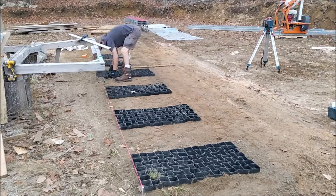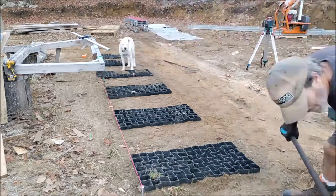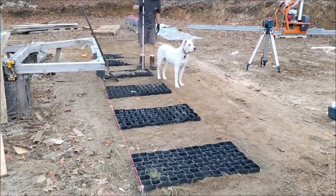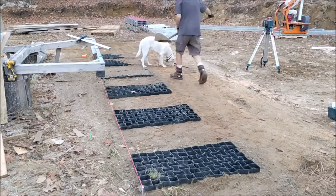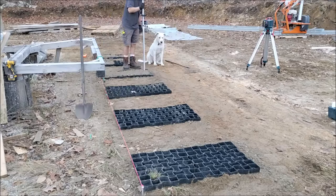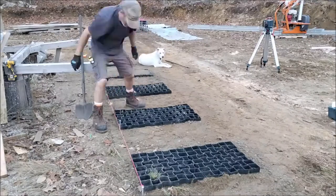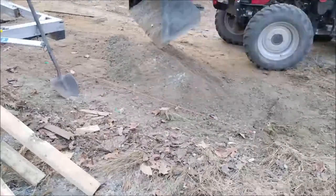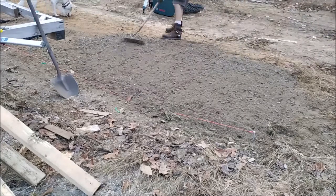Once I had the permeable pavers in a good location, I would fill in a little bit of dirt to hold them down and keep them in place. They lock in really well once you start putting dirt in them — they hold quite a bit of weight and they're an interesting product. These are designed for parking areas where you don't want to ruin the lawn. There are a lot of different uses — you can look them up online as permeable pavers or lawn pavers. I realized I needed to bring in a lot more dirt, so I loaded up another bucket with the tractor and got it all spread out.